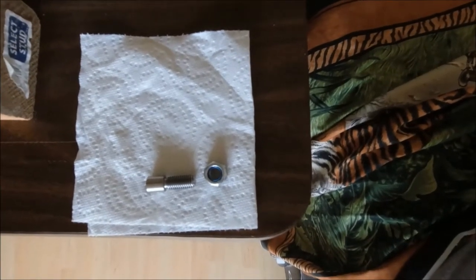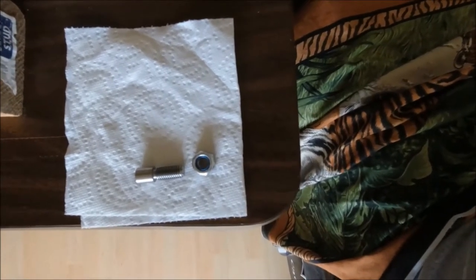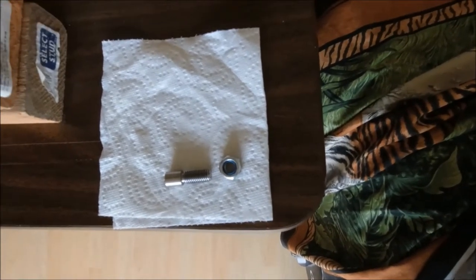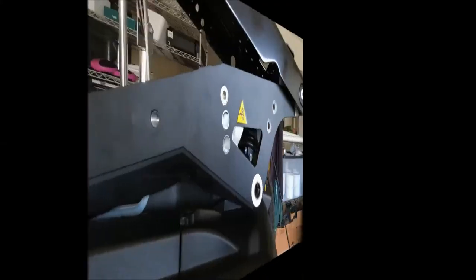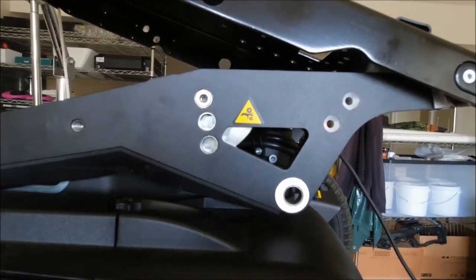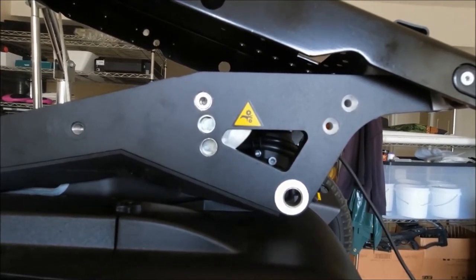Here's the pivot bolt and a nylock nut that goes on the inside. The nylock nut has a nylon insert that is blue colored. The nylock nut also acts as a jam nut because the hole for the pivot bolt is threaded. Here you can see the pivot bolt has been inserted into the uppermost hole, which provides for the lowest seat height of 17 inches from the floor.